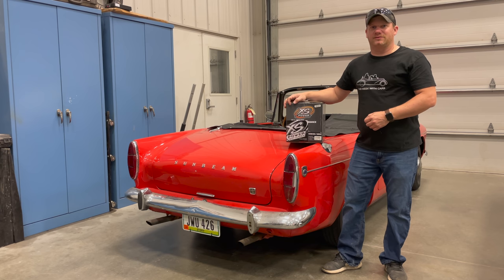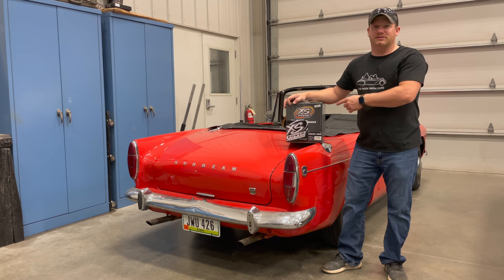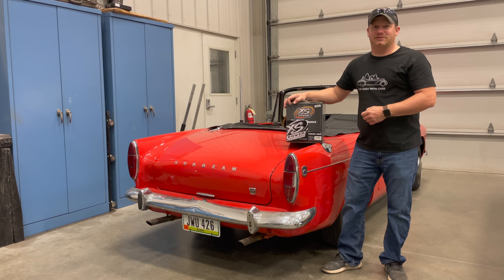I'm Steve for This Week with Cars, and if you've been watching my videos for a while, you know that I love switching these ultra capacitors in for the batteries on my cars. Today I'm going to put this ultra capacitor in this Sunbeam Tiger so that I can start driving it and working out the bugs on it. I'm going to make a few changes from the typical installation, so I decided to make a video to show you what I had in mind.